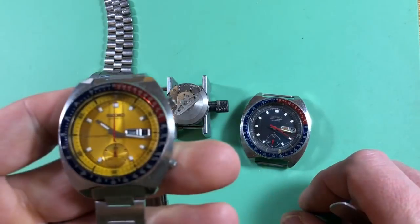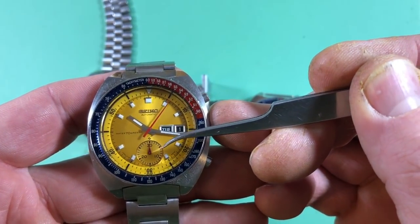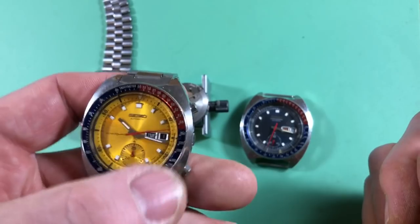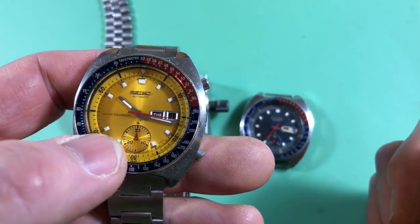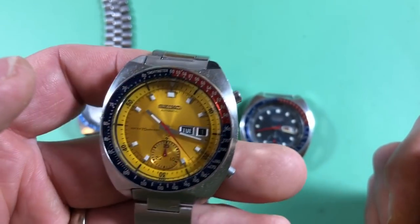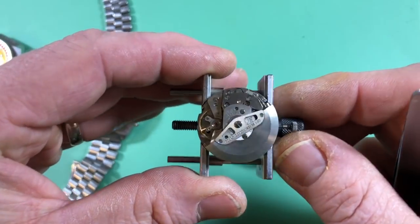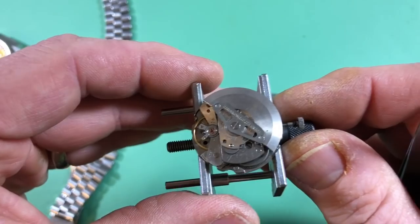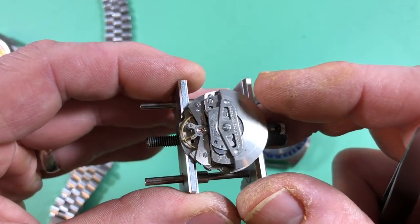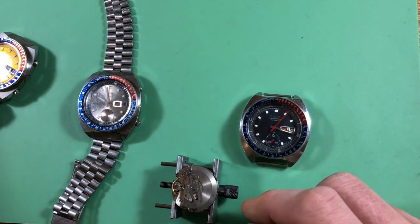With a single register chronograph, it runs every 60 seconds and pushes over the minute counter — so you can capture up to basically 31 minutes of elapsed time. The 6138, which is very much the same movement with one additional plate and some other additions, also has a 12-hour counter, but we don't have that one here. These came in 17 and 21-jewel variants. This particular one is a first-gen A movement, 17 jewels. The A movement was the one that came first, and it was in most of the early proof models.